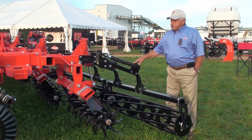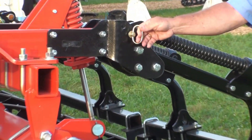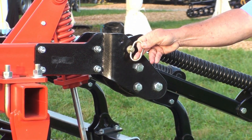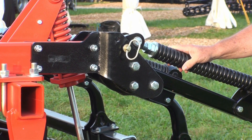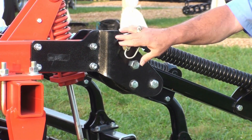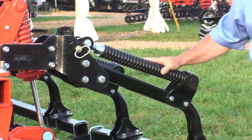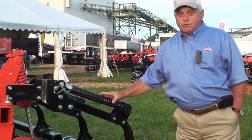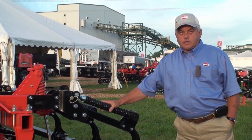On our 24-7 reel system, one of the features is this pin — if you get into extremely wet conditions and need to keep operating, you can pull this pin, put it up in this position, and it will take the spring pressure off the reel. You then just have the weight of the reel rolling behind the machine. This simple adjustment can increase your field run time tremendously.